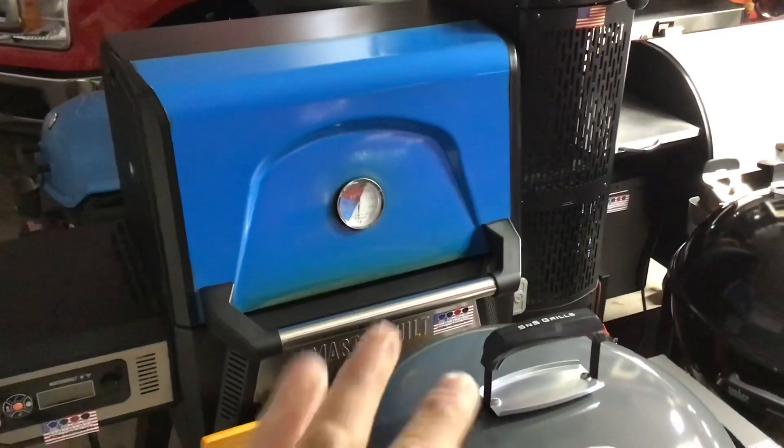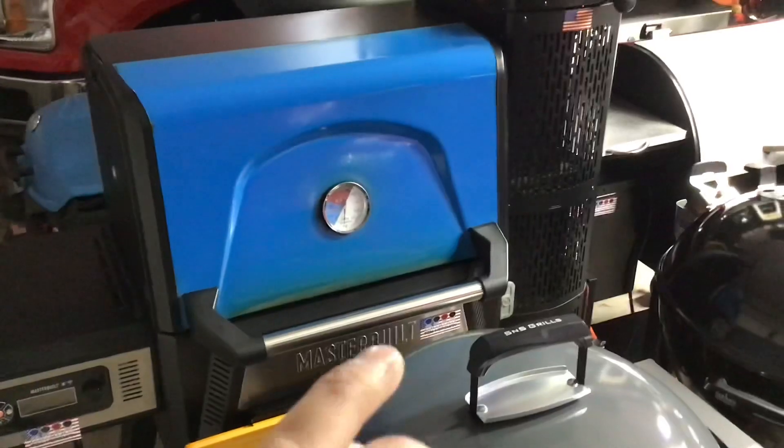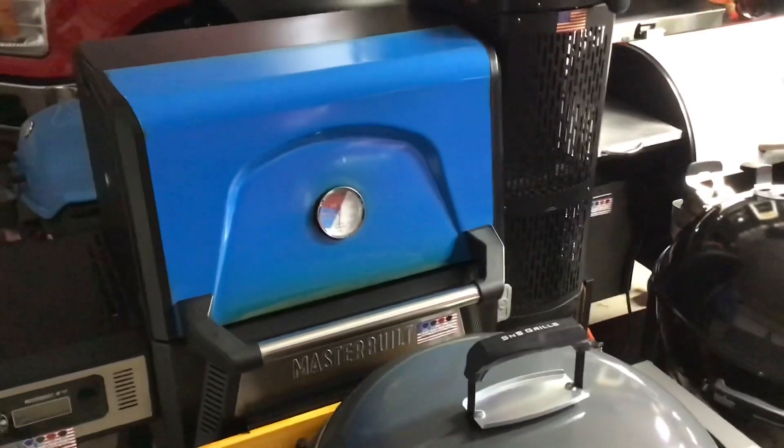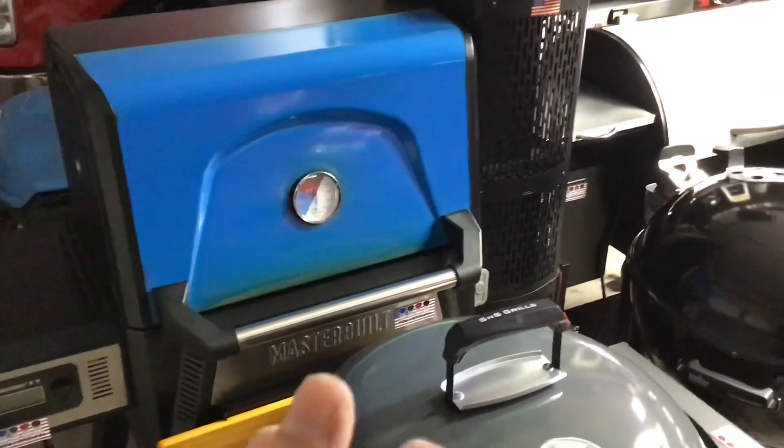I haven't watched my other videos, but obviously I've painted it and I've done a couple of mods to it. I've called this one of the greatest cookers to be developed in a long time, because this thing truly can do low and slow, hot and fast — it does it all.